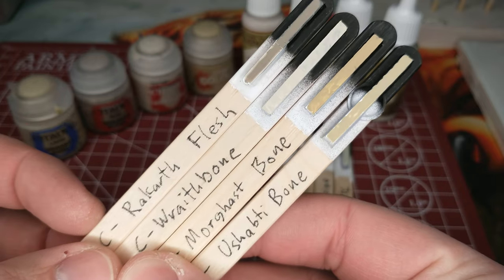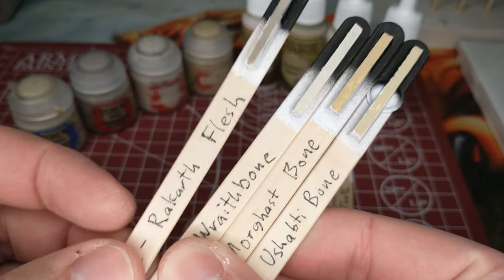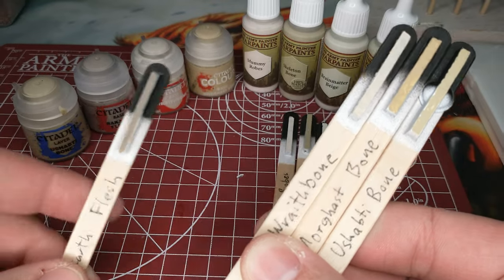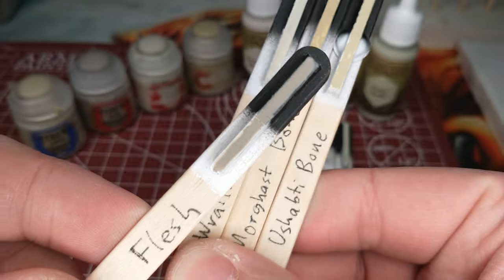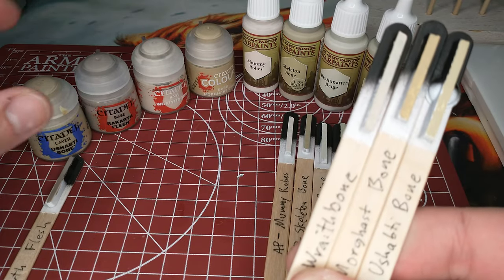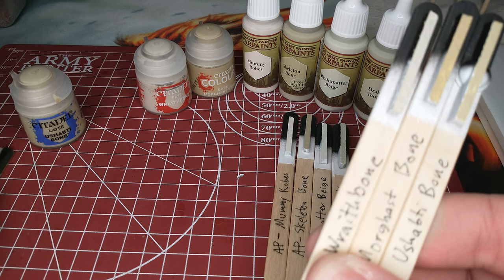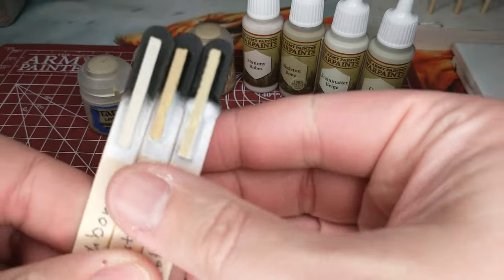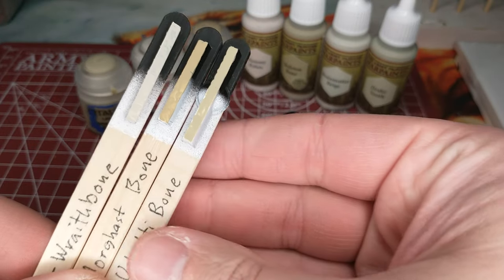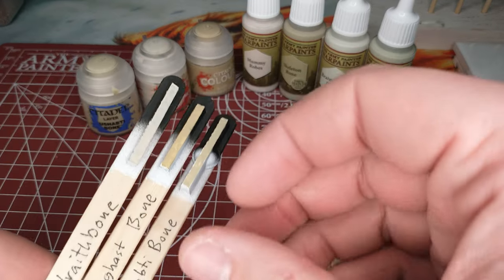You pick the one you like for what you're doing if you're sticking with Citadel colors. We're going to set Rakarth Flesh aside because nothing else here quite looks like it — so if that's the color you're going for, that's the easy choice. If I had to pick one paint to do all my bone with, all three of the remaining Citadel options are very much in the running.